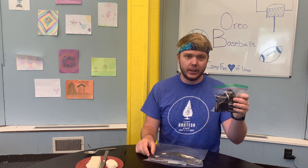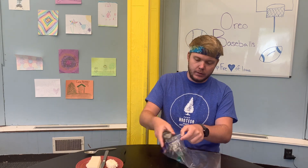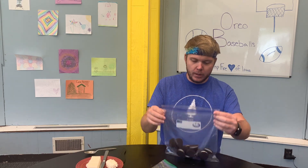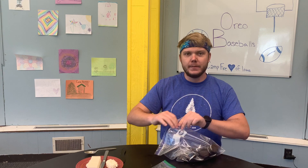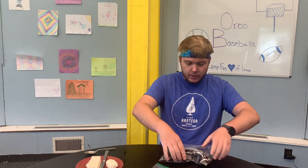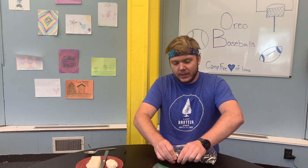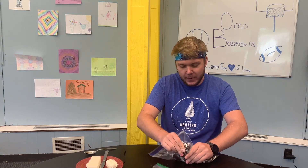First thing you're going to do is take the large bag that all of your ingredients came in, and you're going to take your Oreos and transfer them into that big bag. Because the first thing we have to do is smash all of our Oreos up — they're easier to smash that way. You're just going to use your fingers to mash them all up. You can keep them as clumpy or as fine as you want. I'm going to try to smash mine up pretty good.